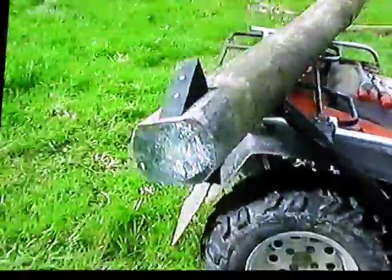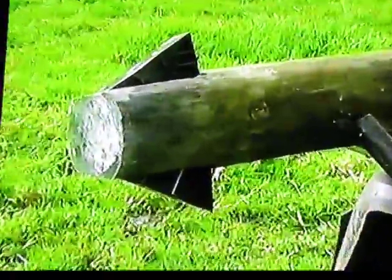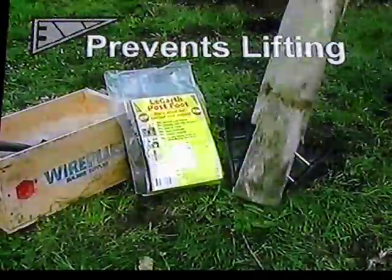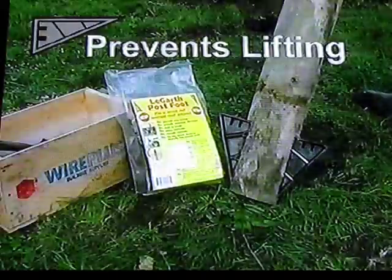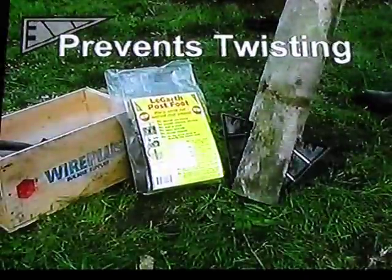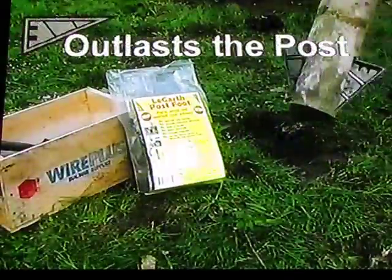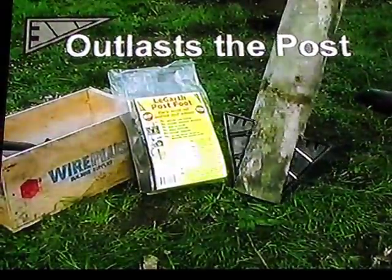The Lagarth post foot is strong, durable, permanent and a huge saving of your precious time. The Lagarth post foot stops the post lifting, and it saves rebuilding fences from foot post failure — saving you all the time you can now save.